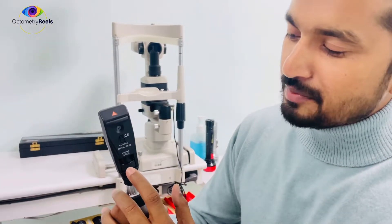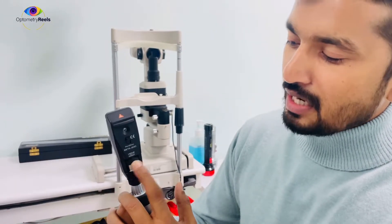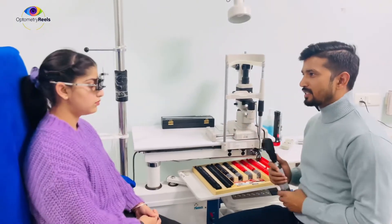Right now what you are seeing — the sleeve down — it will give a plain mirror effect. The moment you put it up, it will be a concave mirror effect. So I am going to perform this test using the plain mirror effect. Let's see what we are getting on her eyes.